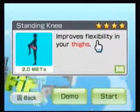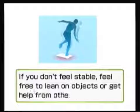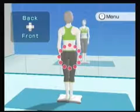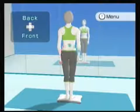Standing knee is one I actually do quite a bit — improving flexibility in the thighs is what they claim. So we'll go ahead and get started with it. You'll probably get tired of seeing that because I show up virtually every time you actually balance on the board.